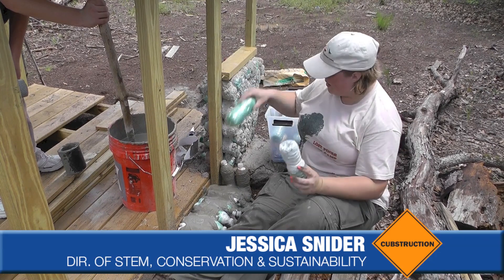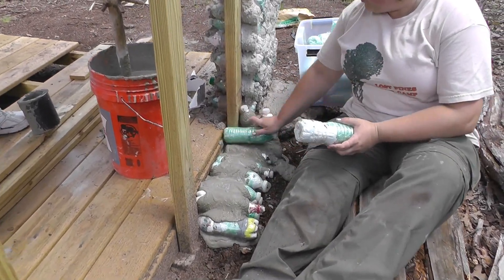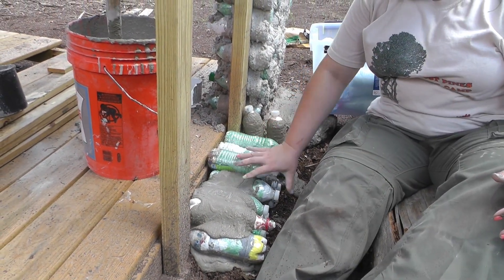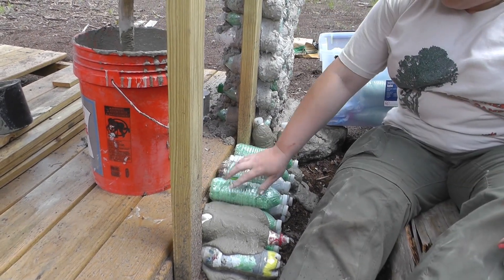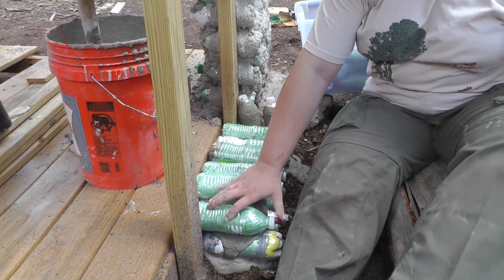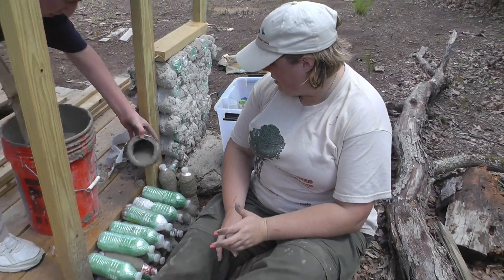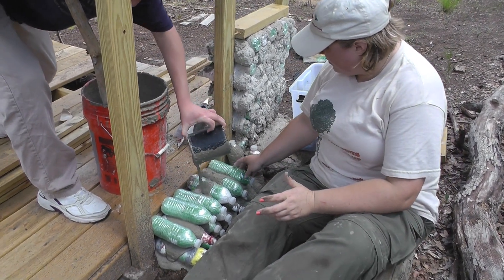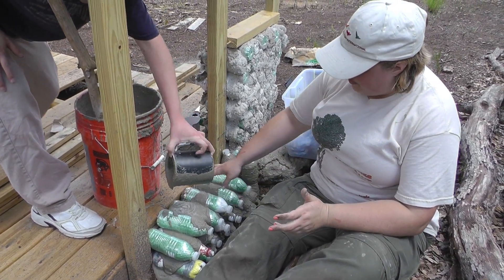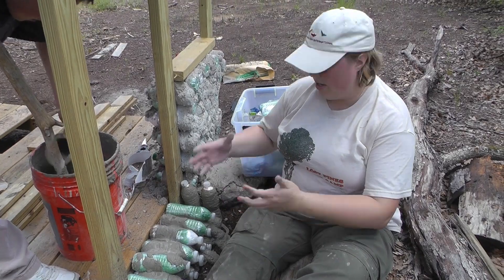Next we're going to take our bottle bricks and mortar them into our wall. We've got the base of our wall started right here. Once you pour down a layer of mortar, you're going to stack your bottles just like normal bricks — so lay them out. Adam, can you go ahead and pour us some mortar over this? We're just using normal ready-mix mortar with a little bit of sand mixed in to thicken it. Pour over and make sure that your bottles are fully covered, because the mortar is what's helping bind them. The bottles provide the insulation; the mortar provides the structure.